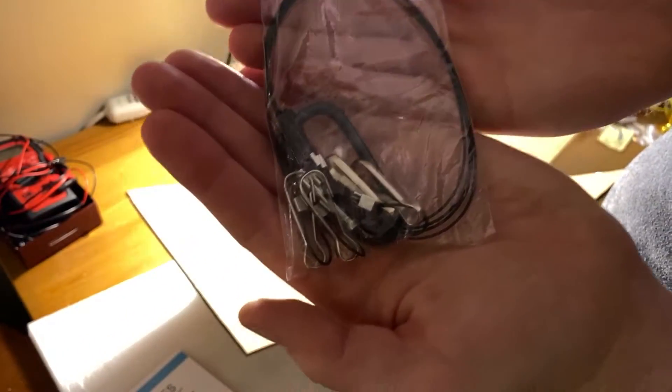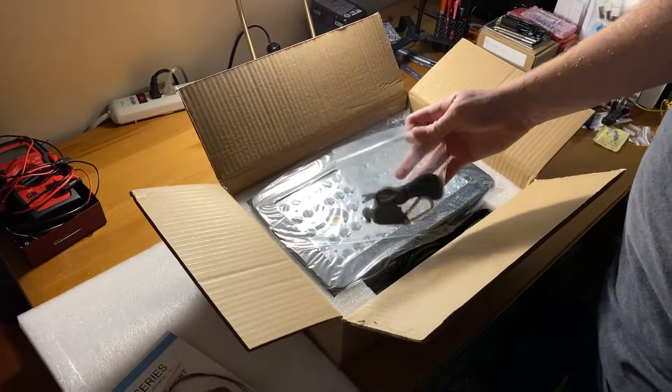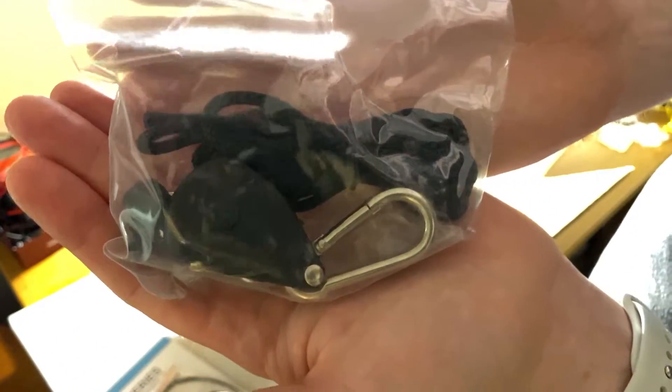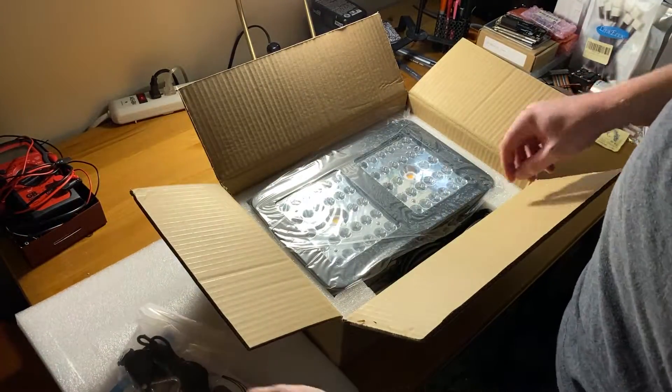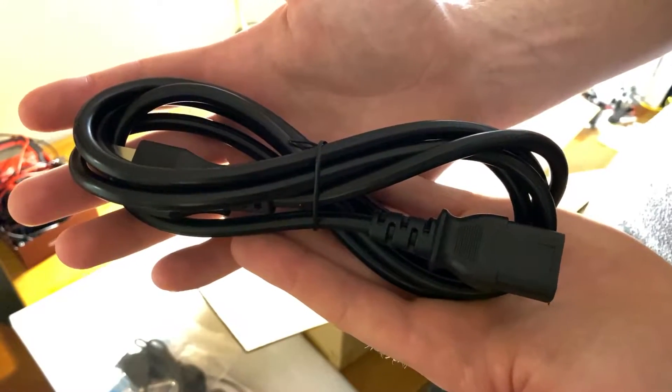They include hanging hardware — just one carabiner though, so it's kind of annoying and it'll rotate on you. And they include one ratchet strap for that one carabiner. The power strip is included; this is the US version.